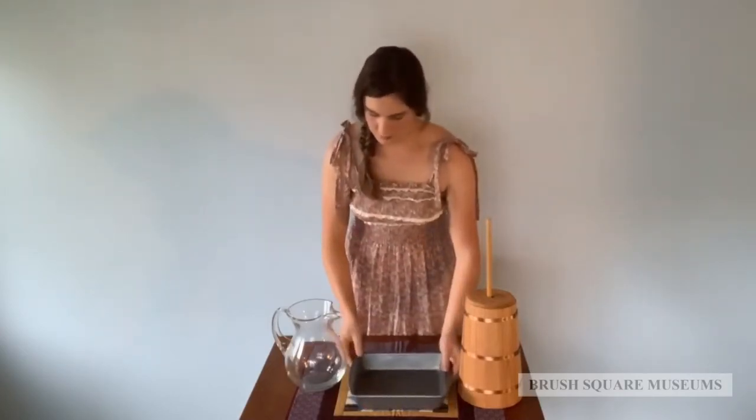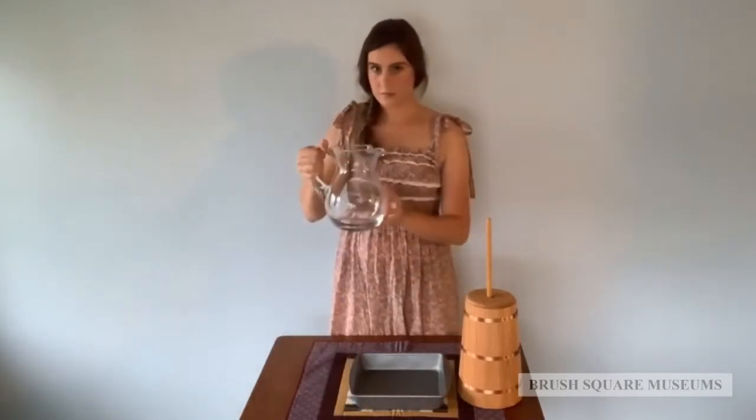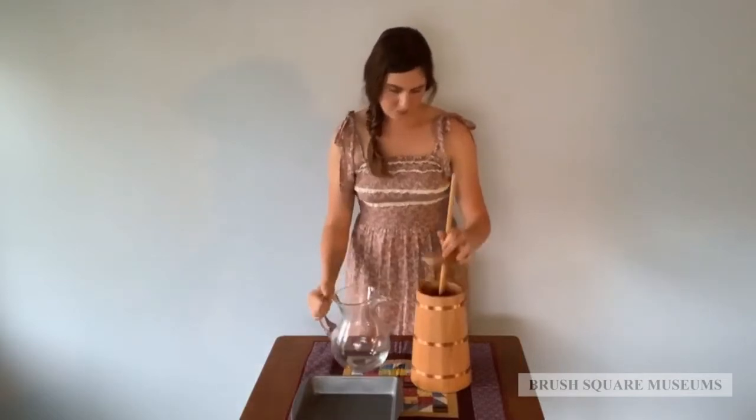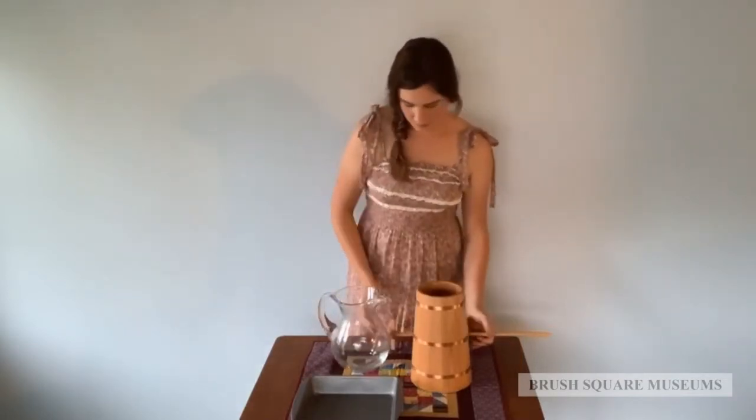Cream should be removed from the top of the dishes and the buttermilk set aside. The strained cream is poured into a clean churn. It is important to get a bit of height to aerate the cream as best possible.